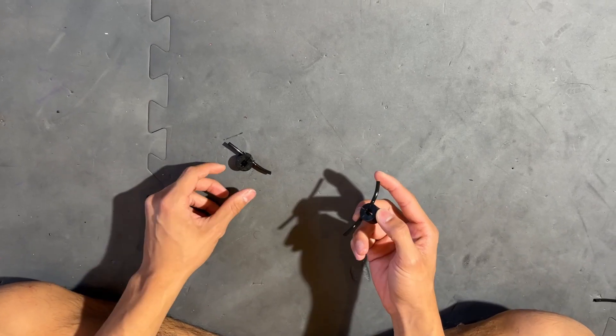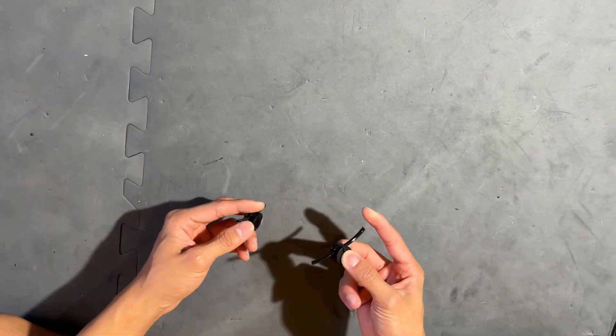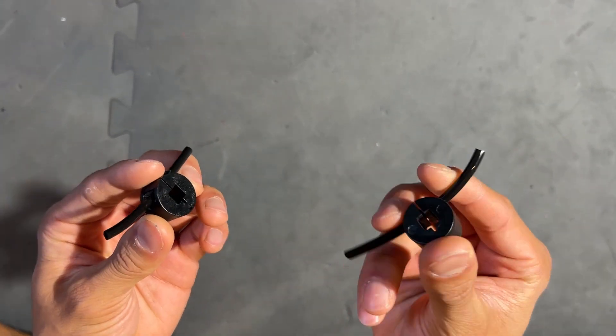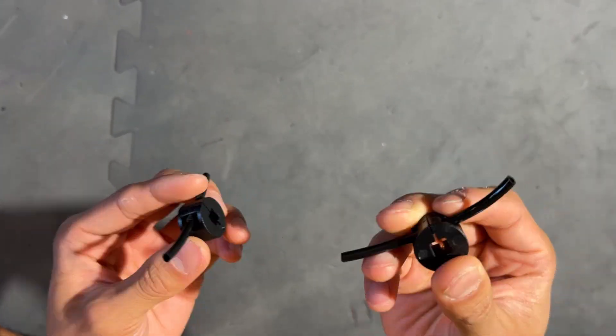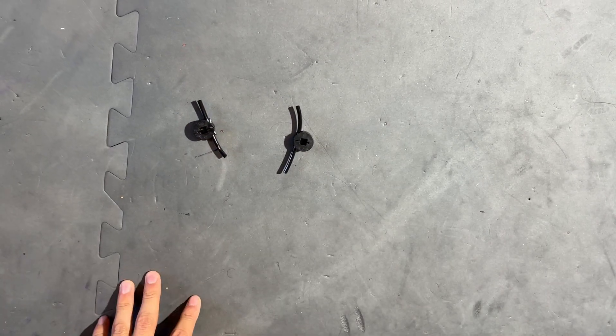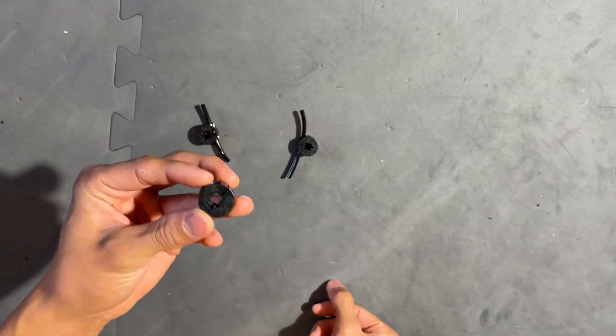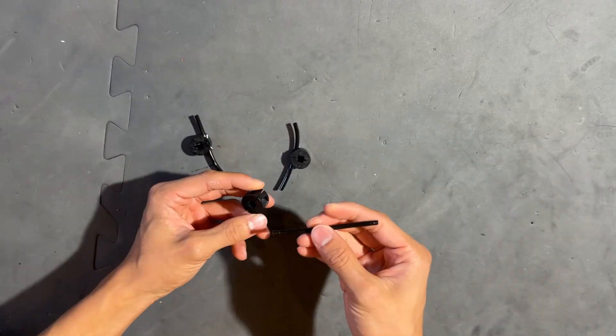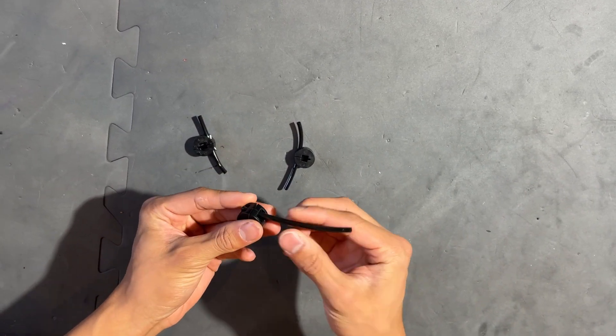Hello guys, this is Ben from 606X and today I'm going to show you how to make the pneumatic intake wheels or flaps with the high-strength collars. First off, you're gonna grab your high-strength collar and a little bit of pneumatic tubing, and then all you're gonna do is just shove it in like this.